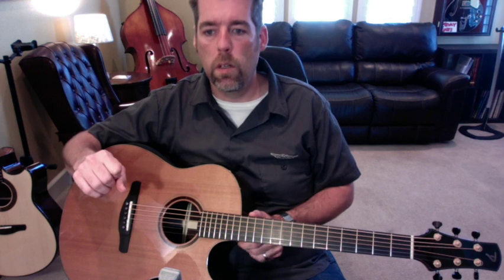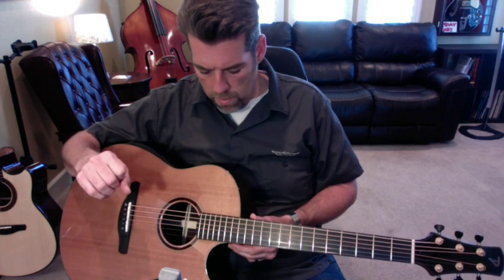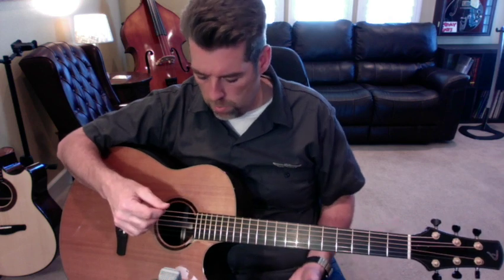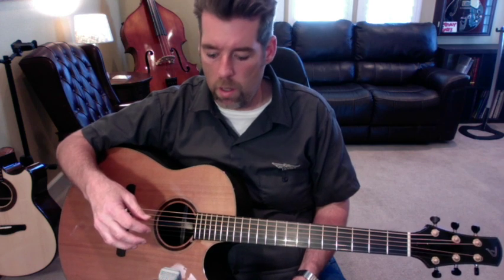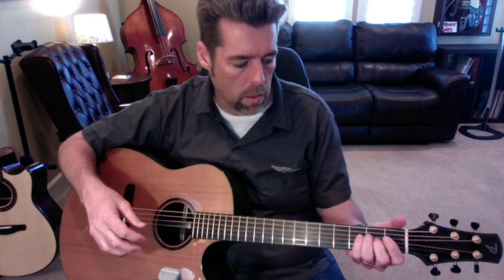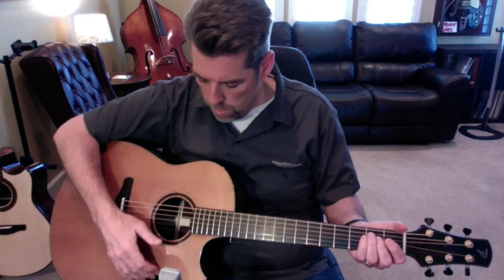He did a great job with this instrument — it sounds incredible, just unbelievably good. I've played a lot of modified dreadnoughts from different famous luthiers, including Irvin Somogyi and several of his apprentices over the years, but Tom's are one of my favorites I've ever played at any price point. I'll let you hear this one — I'll play it mostly with my fingers and then a little bit with the pick at the end.